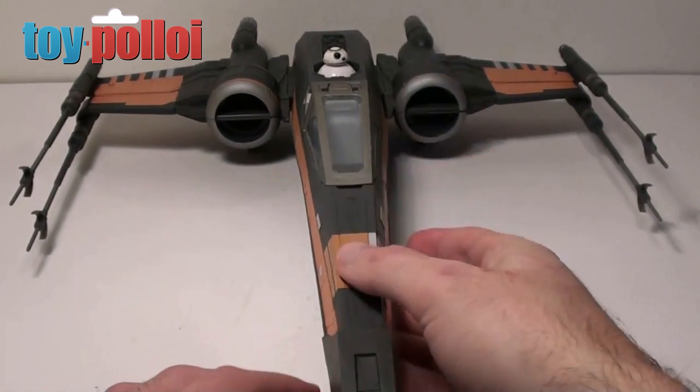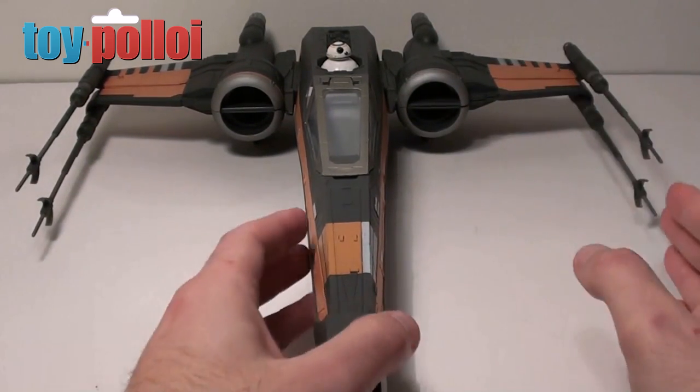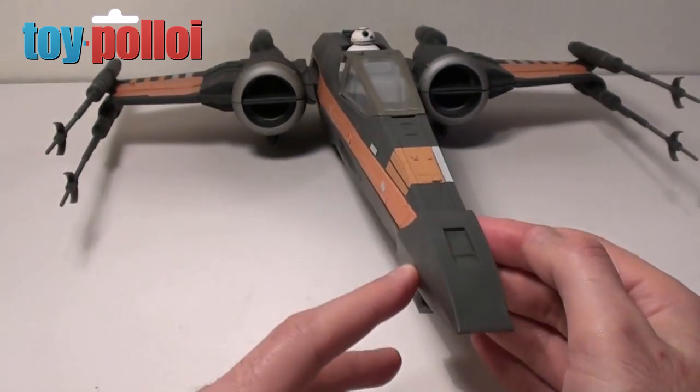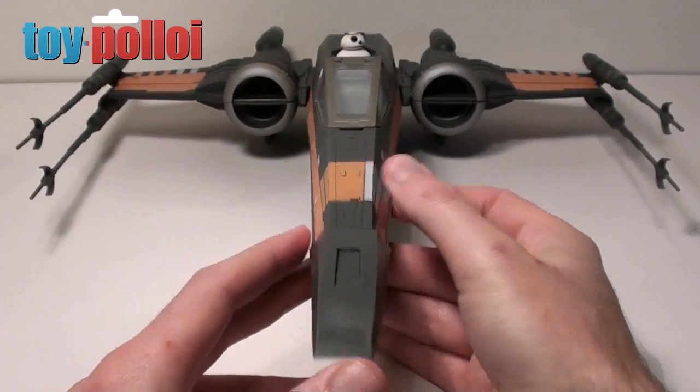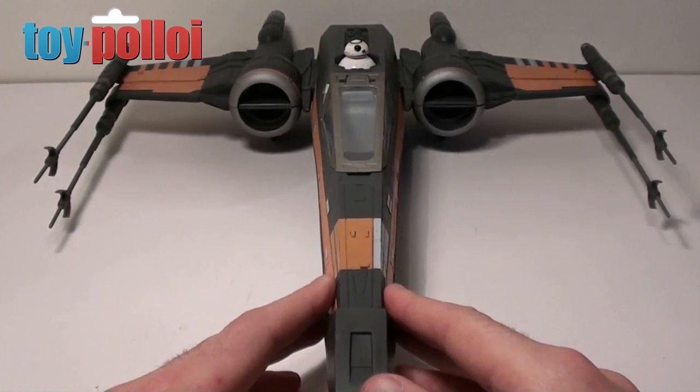Obviously there were still other issues which I covered in my fix-it guide, but really these were the main issues — the bent guns and the fact they fell off. Hasbro have actually managed to fix this and I'm pretty pleased that they've done it because it makes the ship look a lot better. I hope that's been of interest and thanks for watching.